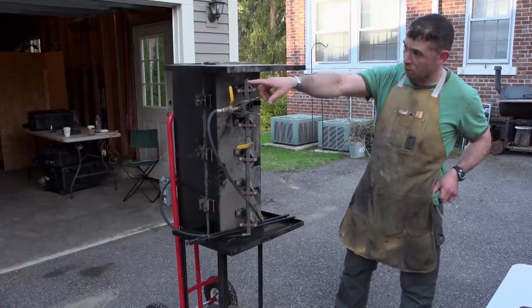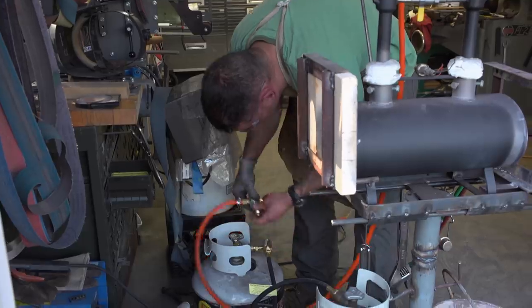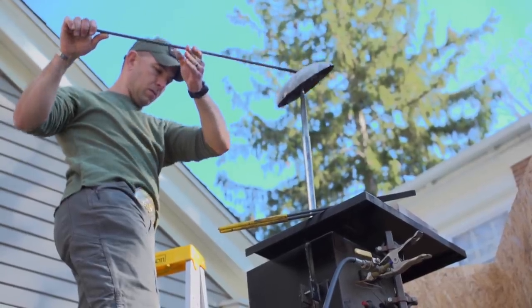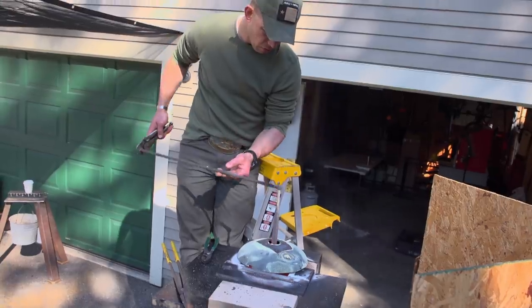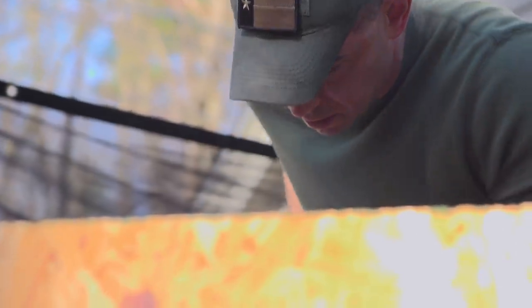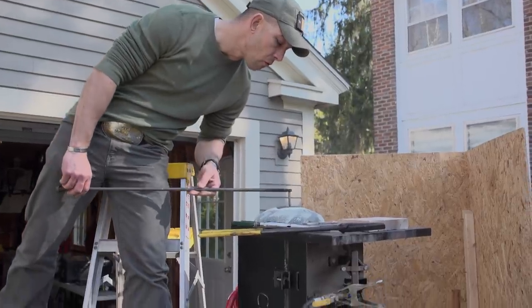I'm going to take my forge and set up underneath so I get a normal heat treat all the way from the blade tip to the tang. This heat treat process is the most critical part. If you don't have the heat treat process down right, then all you have is a blade-shaped object — it's not going to stay sharp. I've got to get this heat treat done. It has to happen today.